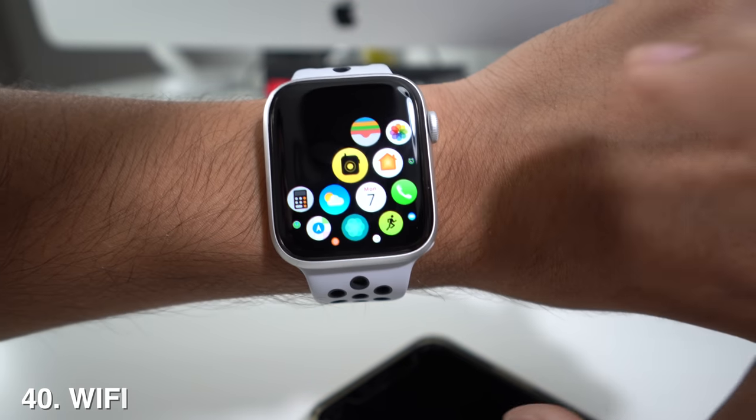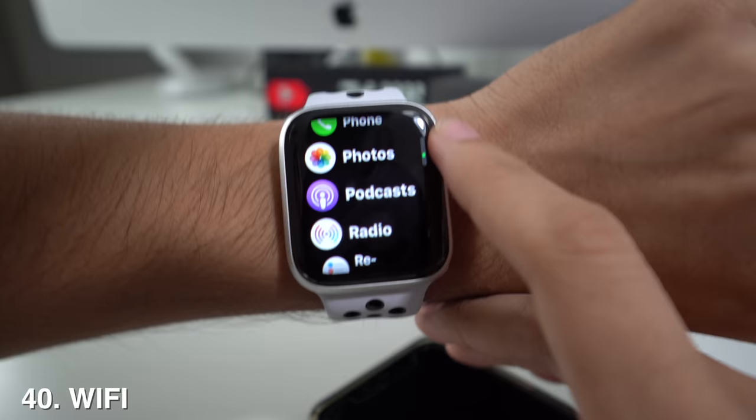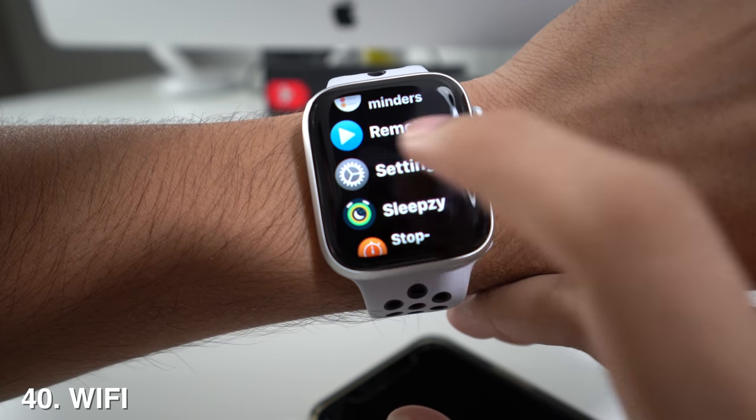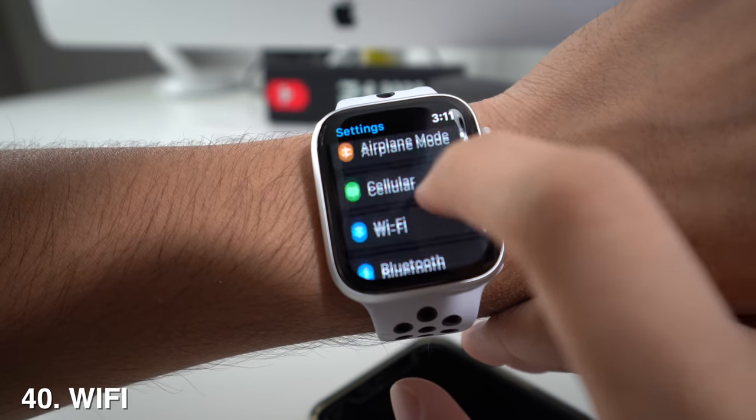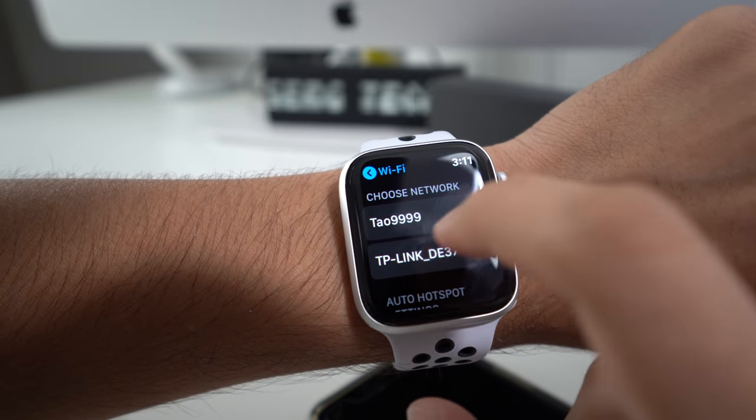From the apps menu, you can also connect to Wi-Fi without using your phone. Just go to Settings on the watch, then go to Wi-Fi, and you can select the network you want to connect to.